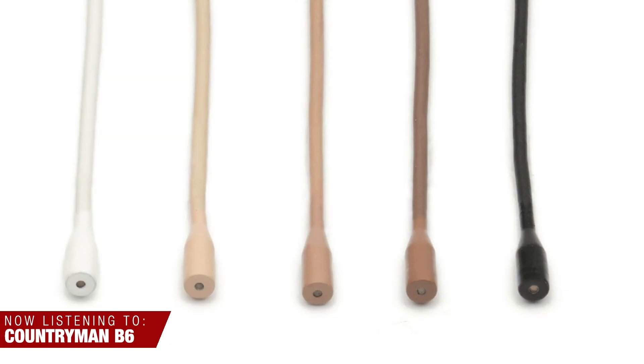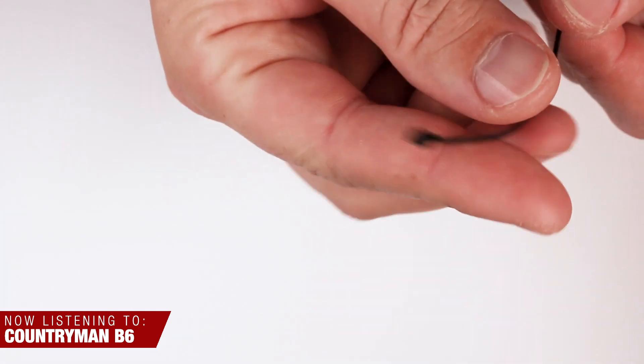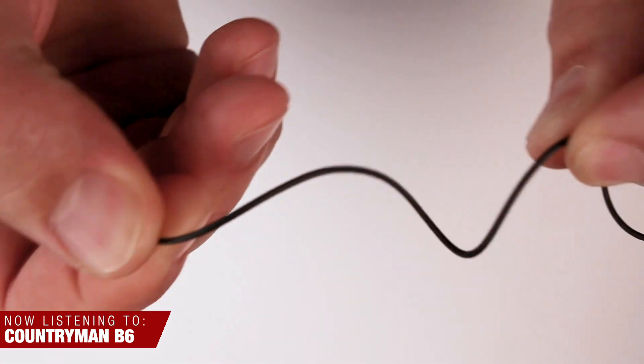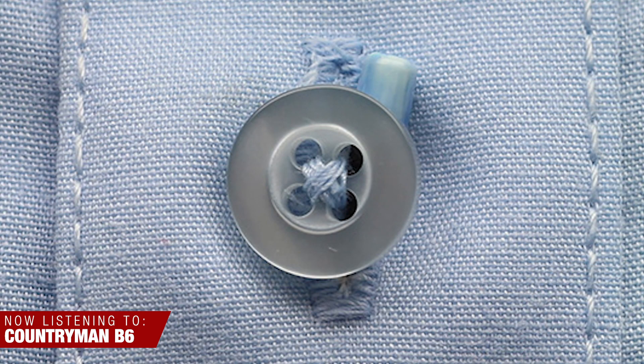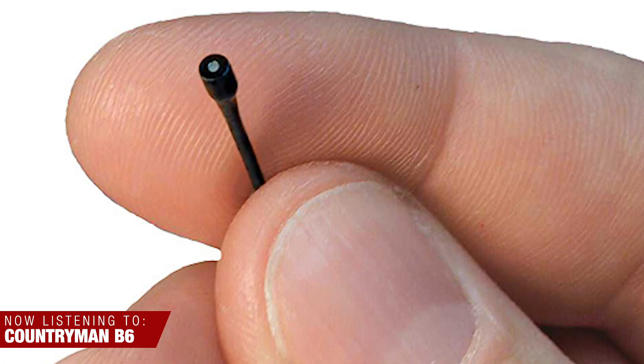Lavalier number three is the Countryman B6. This is another mic I've been using for years. I would typically reach for the COS-11D first, but the B6 has been my go-to lavalier for button-down shirts because it's the tiniest microphone I can find of this quality. The head of the mic can literally hide behind a single button. B6s have been traditionally used in Broadway, where the mics have often been hidden in the actor's hairlines because they're so tiny. Personally, I find the tone of this microphone to be a little too mid-rangey to make it my everyday mic. I use it for certain scenarios where I need the tiniest mic I can find. It's also pretty good at getting wet — not a microphone you'd want to submerge, but you can get splashed on and shake it off and it's okay.